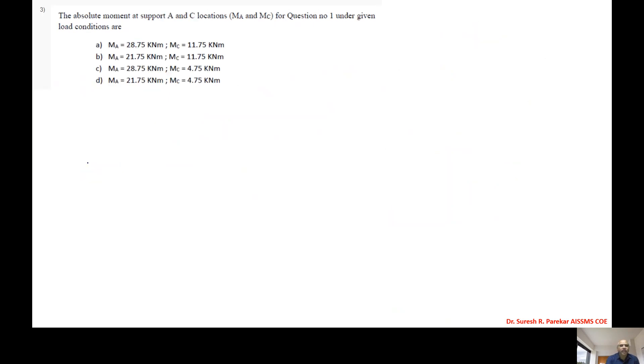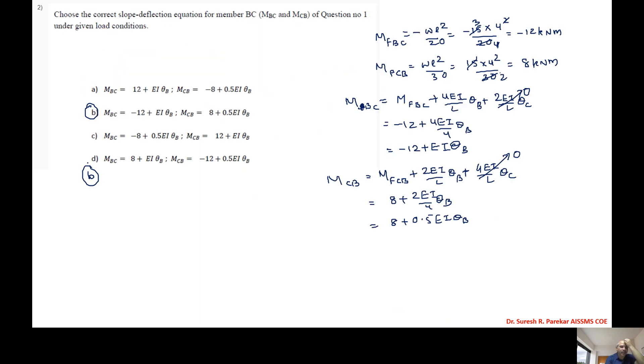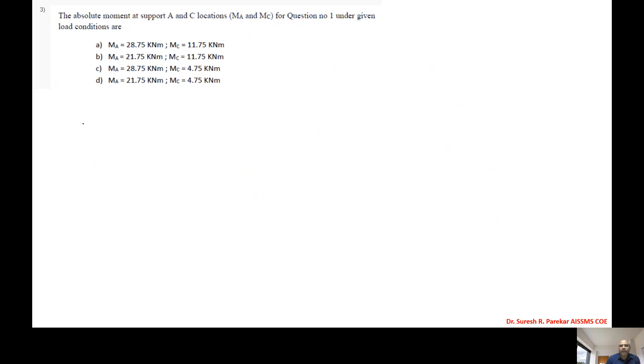Third problem: find the absolute moment at supports A and C. Now we can apply joint equilibrium. At joint B, we have MBA + MBC = 0.